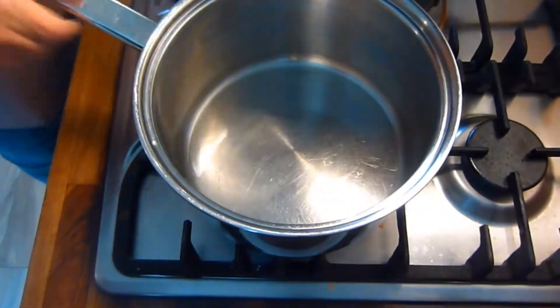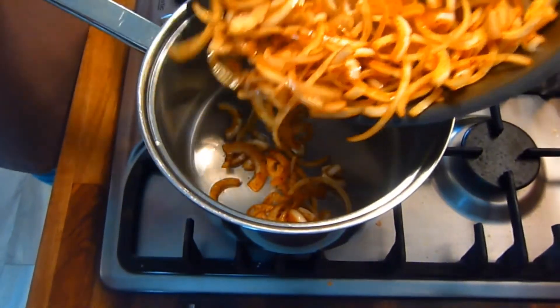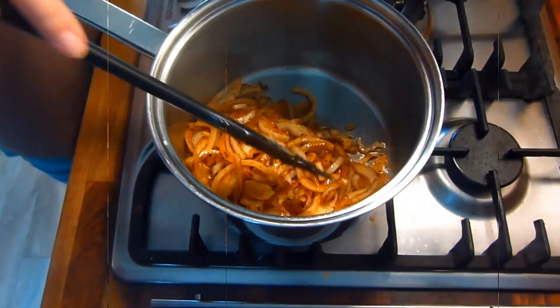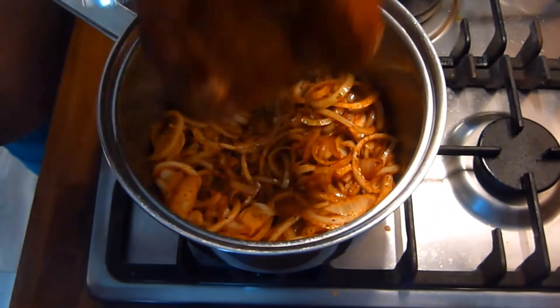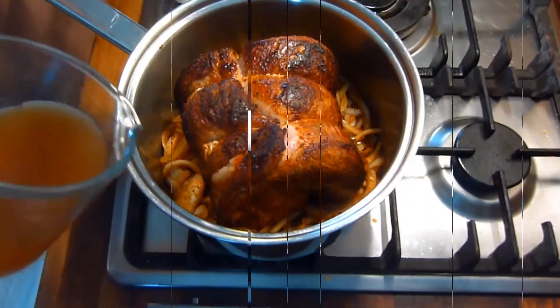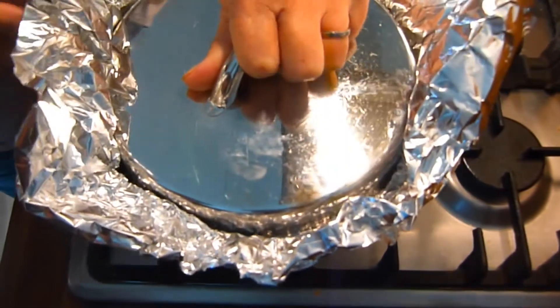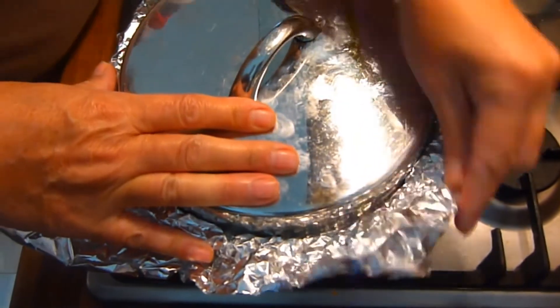When this minute is up, remove the onions from the heat and place them in the bottom of a suitably sized oven proof dish. Next, place the brisket on top of the onions and add enough stock to come halfway up the joint. Put on a tight fitting lid.